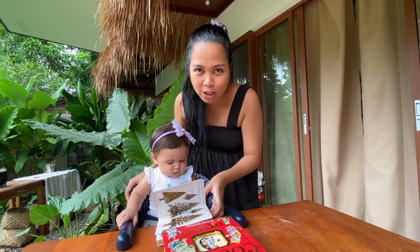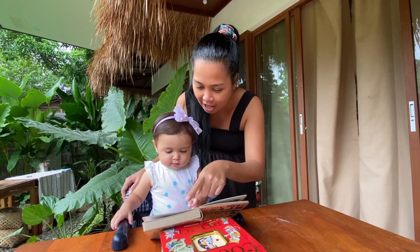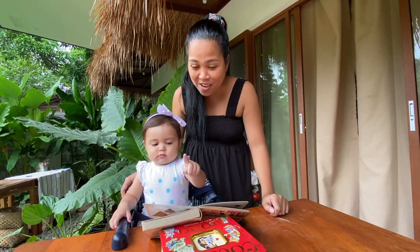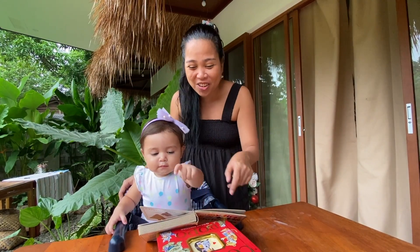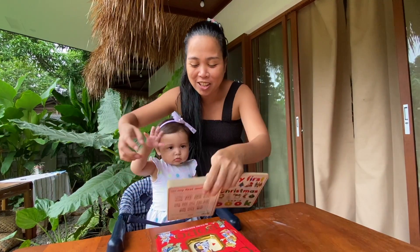Bella is starting to point objects in the book. Very good! Where's the star? Point the star. Where's the star? Oh, very good! I'm going to point the star! That's the star. Good, good!